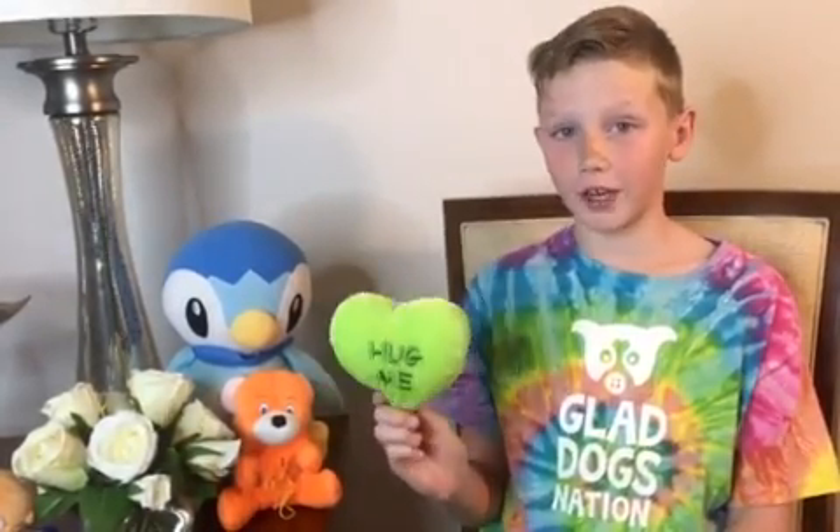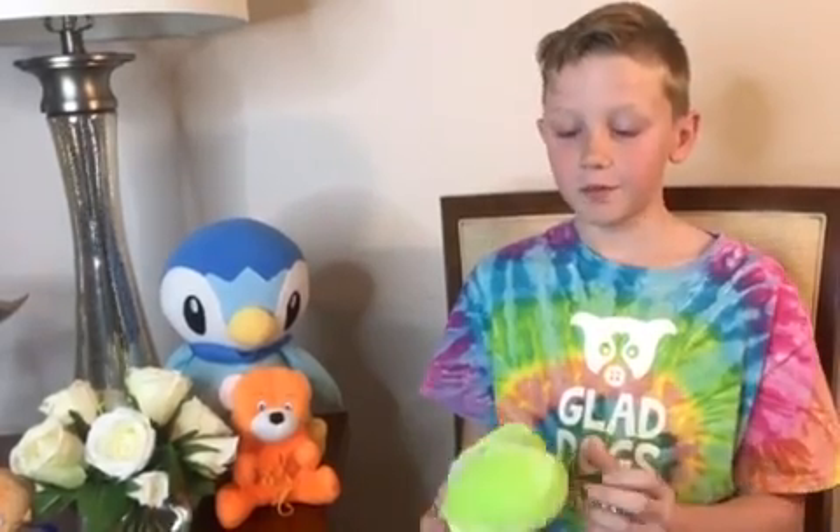Hi, I'm Zach from Zach's Planet. I'm here to tell you how easy these are, and I'm only a 10-year-old boy, and I've sewn over 2,500 of these. They're so simple. The only hard part is tying a knot.